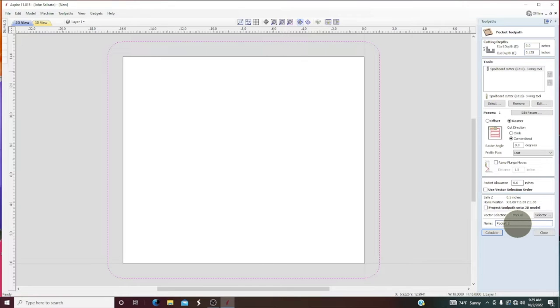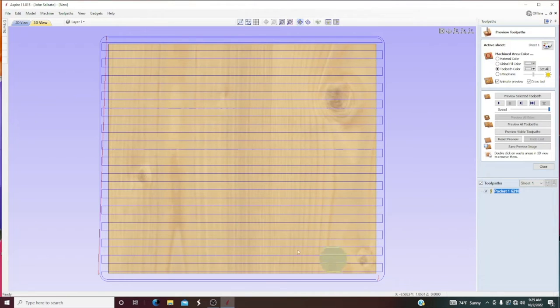We'll go ahead and put our bit down here — 6210 — and we'll calculate. So you can see right there it's just going to do one pass and go back and forth. We'll set it from this corner down here.